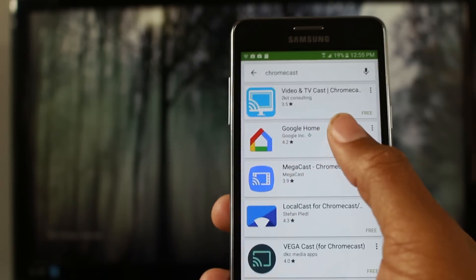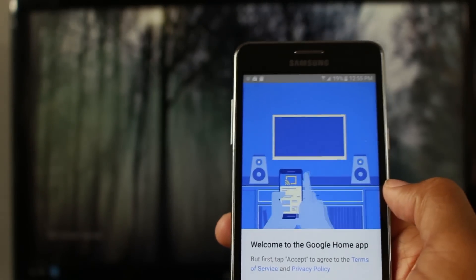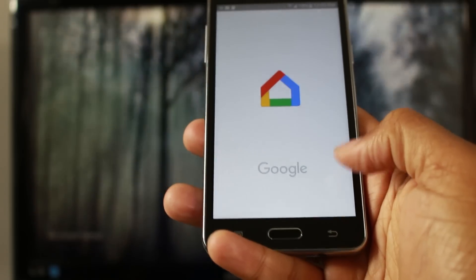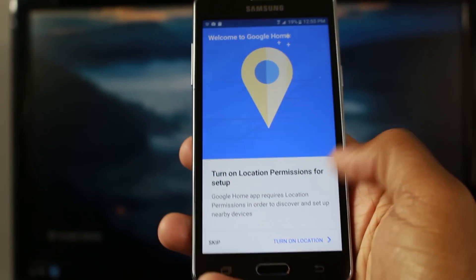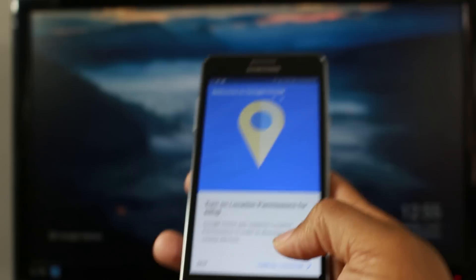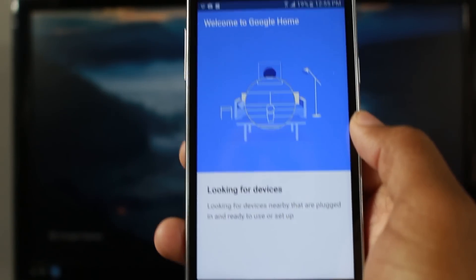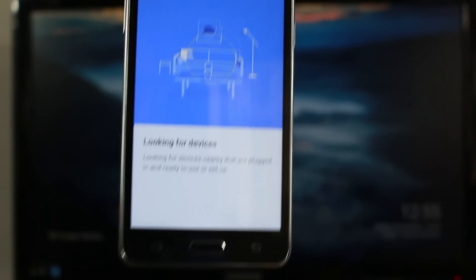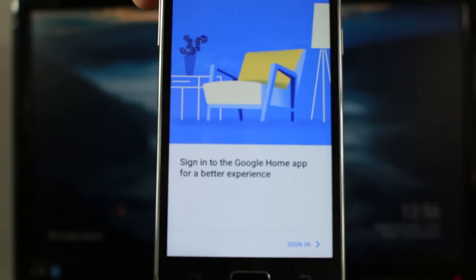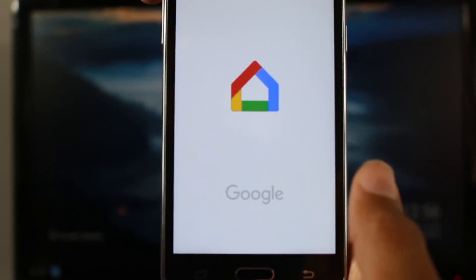Google Home is installed — tap open. You will have to accept the app's conditions. I'd recommend turning on the location permission, because there's some cool stuff that Chromecast allows you to do with location on. Then it will have you sign in using your Gmail, so continue with that.